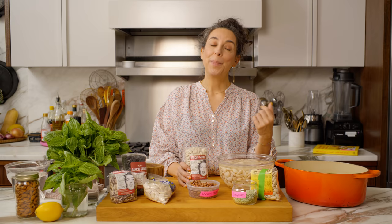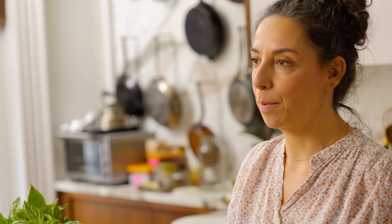Once you have them in the house, the next thing you have to do is soak your beans. If you don't soak the beans, you can still cook them, but I personally am a super soaker. I believe it makes a more tender bean, a faster cooking bean, a more evenly cooked bean, a creamy bean.